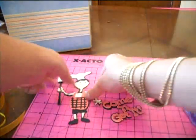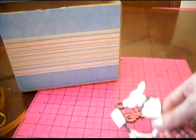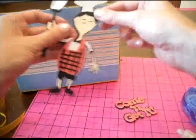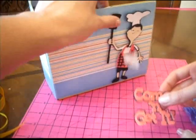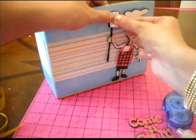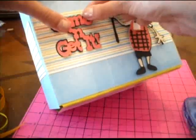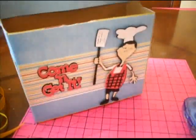The next thing we're going to do is put him on here and then put 'come and get it' on here as well. If you guys didn't know already, I am the pop dot queen, so I'm going to use about three pop dots on him — one on his spatula. Reminds me of my husband a little bit. Oops, we lost our spatula — we're going to put that right here. There's our griller and our 'come and get it' sign.